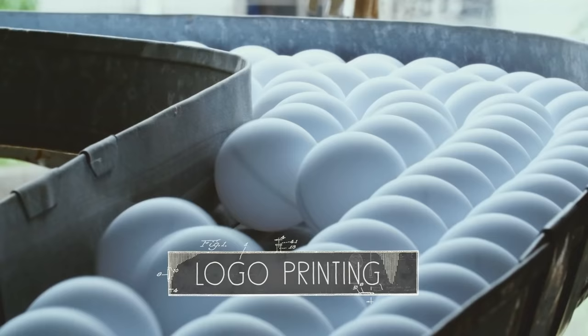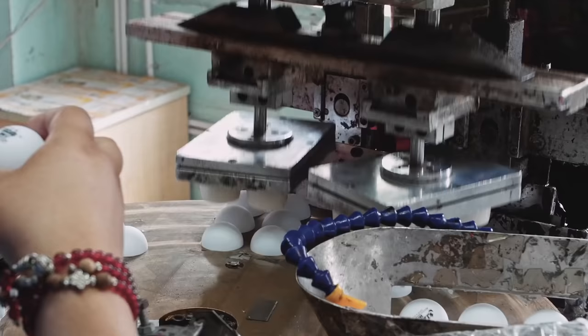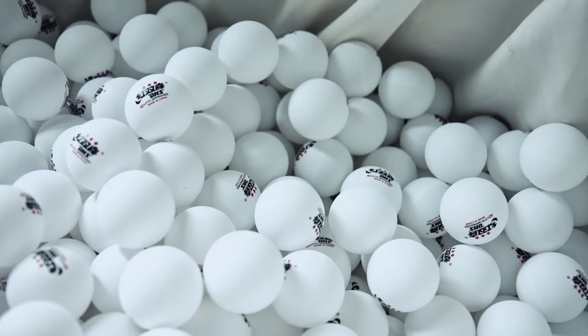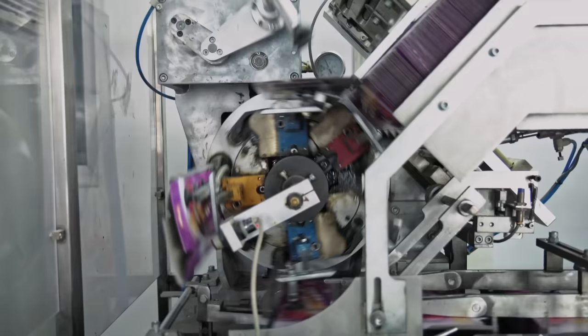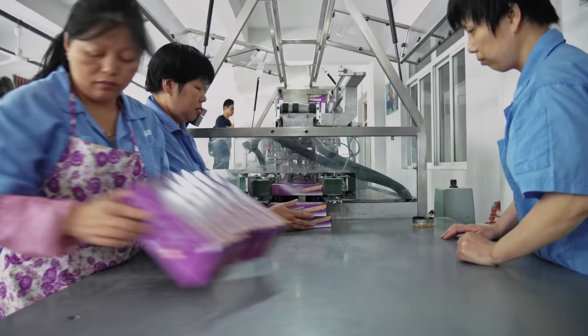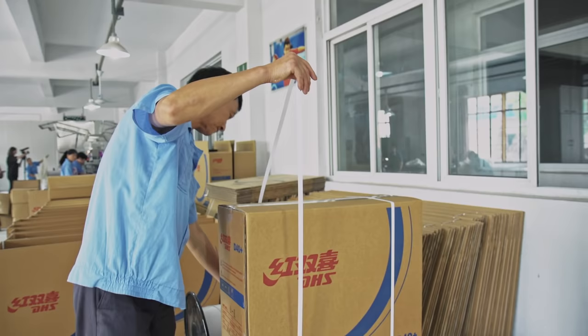Meanwhile in the factory, all the balls that pass quality inspection are ready to get the DHS logo printed on them. In two steps, the dual-color logo is transferred onto the balls. The balls are then finished and ready to be packed for shipping. The packaging machine is fully automatic and can pack up to 1,200 balls per minute. The whole production line can produce up to 600,000 balls per day, equaling a yearly manufacture of 200 million table tennis balls.